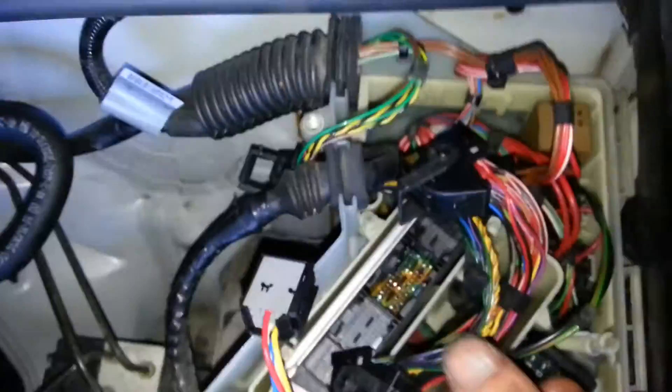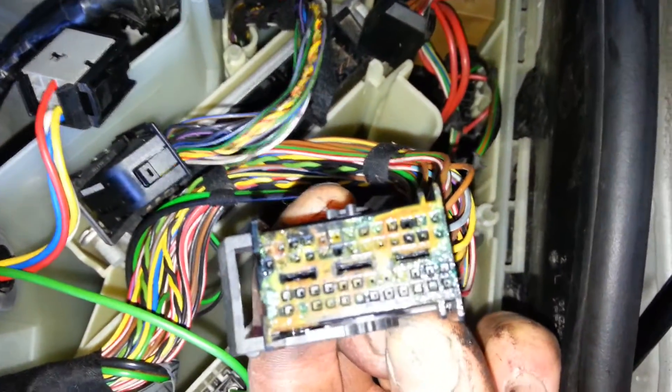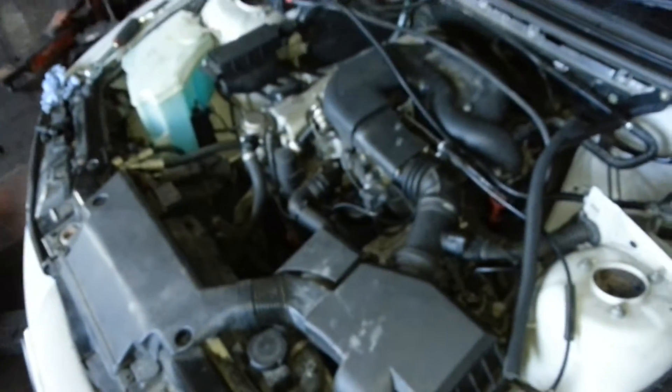Now that obviously is the cause of all our problems. You can see the female side of the plug as well. That was causing a no-spark issue on the actual engine itself.